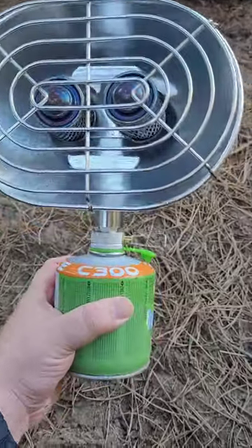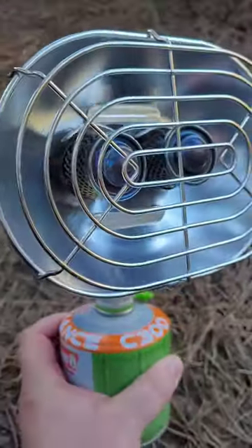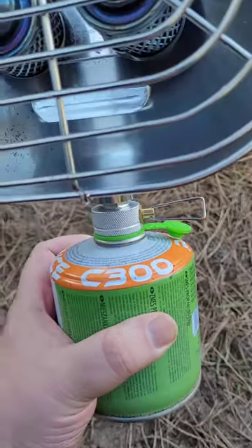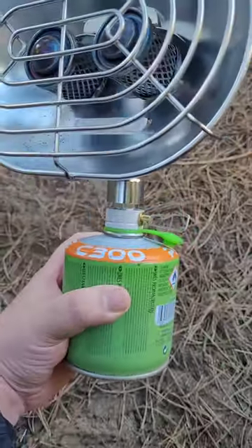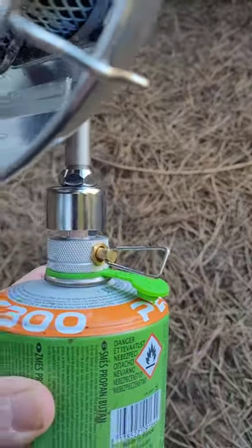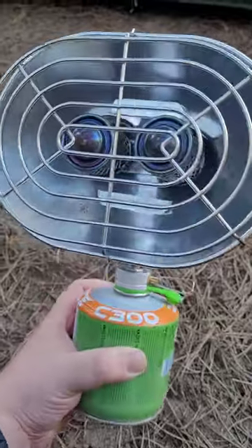This is the BRS H22 Owl double furnace heater, a portable gas heater you can use with Coleman cartridges — the C300. It works just like a gas stove, screws onto the cartridge, and you've got your valve to turn it up and down. It's a good little bit of kit; kept me really warm last night.